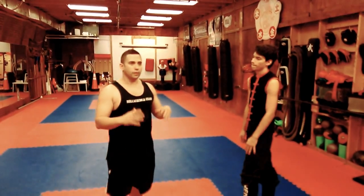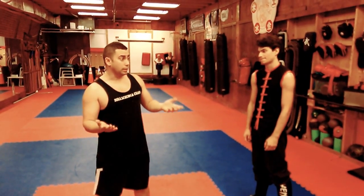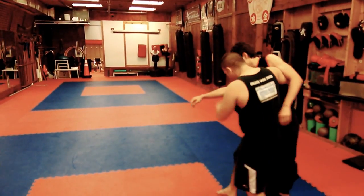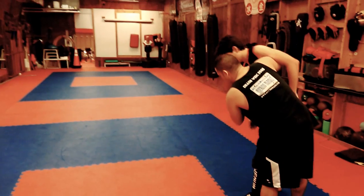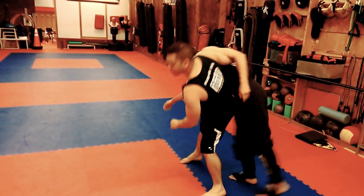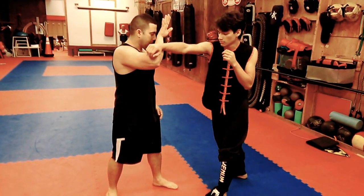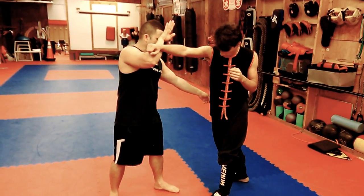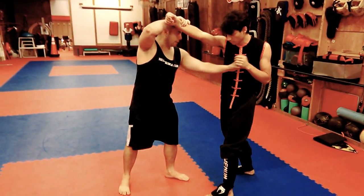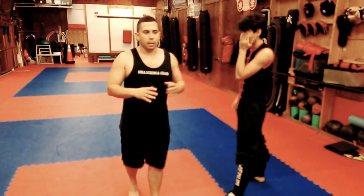In other words, if you understand the triangle theory — I'm not going to explain it completely here — but think about it: if I'm going to do a takedown with two legs, and once the head passes, the takedown comes. There is a triangle right here. I could kick, I could punch, but at the same time you could cover the triangle and defend.